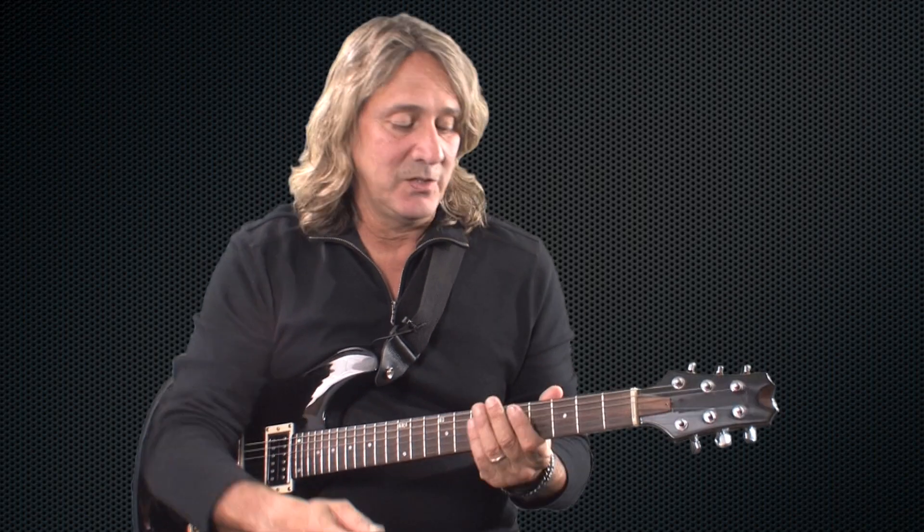Then you can start learning the scales in different patterns — like triplet patterns, sixteenth notes, or sixteenth note patterns. You learn different types of patterns with these scales so you get really familiar with using them.